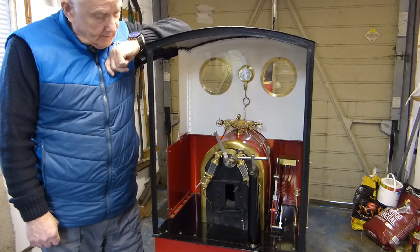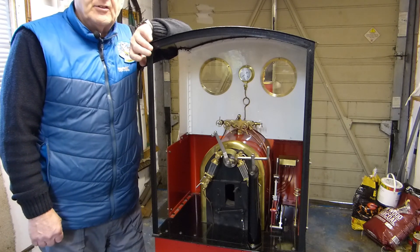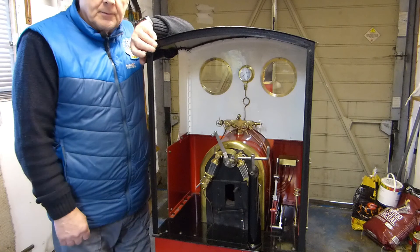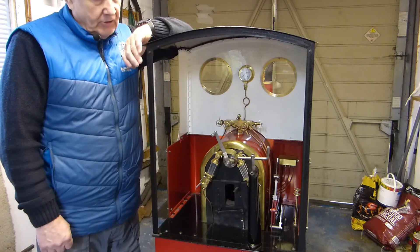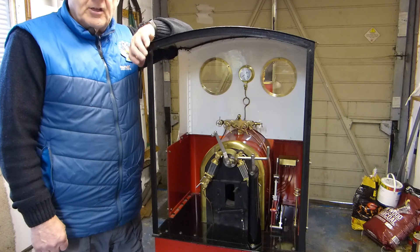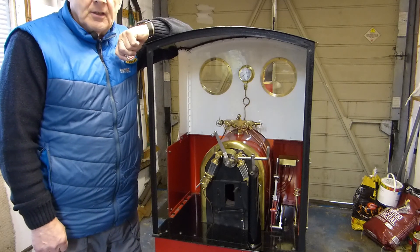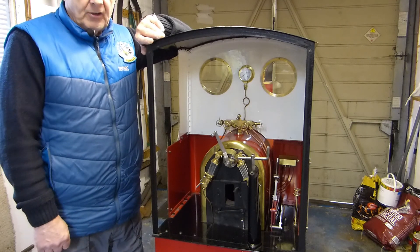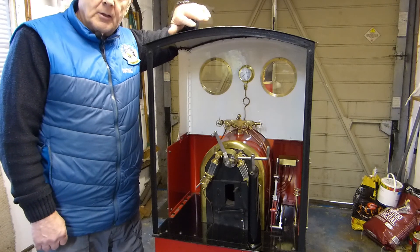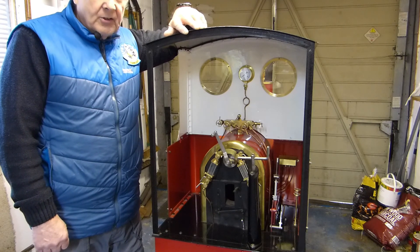The day has arrived when I'm hoping to steam the engine. It's run on compressed air before and the valve gear is working okay. I've had the boiler hydraulically tested — it's a brand new boiler, never been steamed. Our society boiler inspector passed everything and signed it off. I'm hoping to get steam up, though there's usually always some leak or it never goes straight forward with a steam engine.